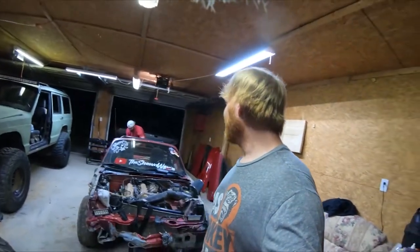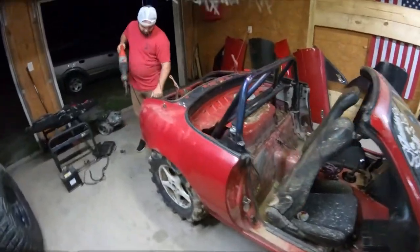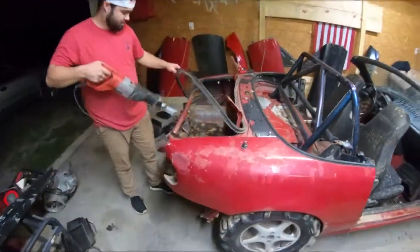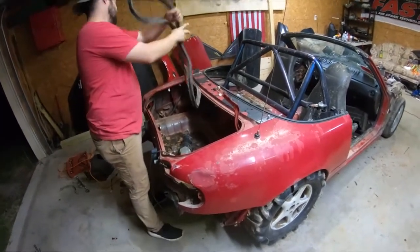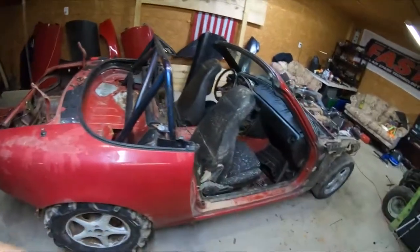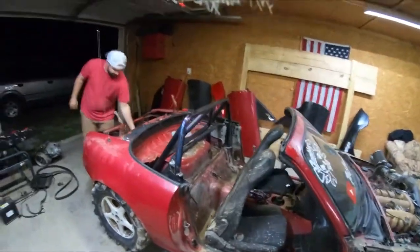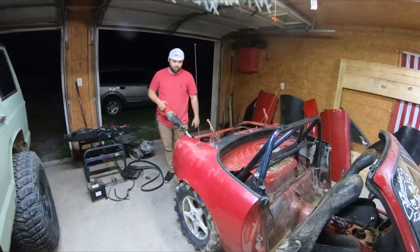I retired it from the Gambler after this year, and now I'm just gonna cut it up and play with it like a go-kart. This would be fun. Josie's about to tear into this thing with the sawzall. We're just kind of winging it at this point, just gonna start chopping it in sections and go from there. No going back now.